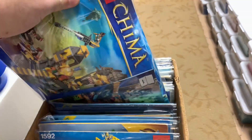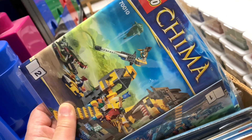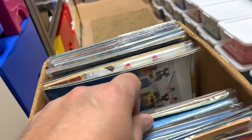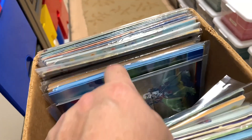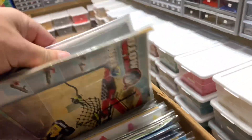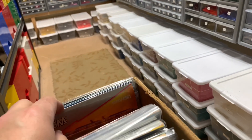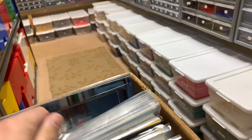Wait a minute — I just pulled out two of these Chima sets, and I got another set of the instructions here. Does that mean I opened three of the boxes? Yeah, this is going to take a lot to go through and organize — figure out what I need to keep and what I'm not going to keep.